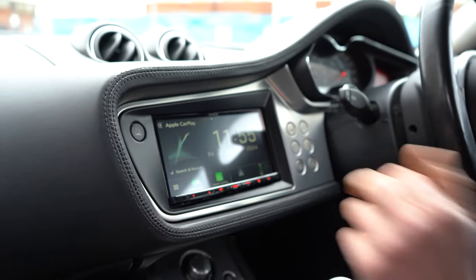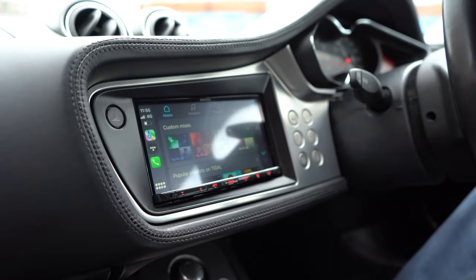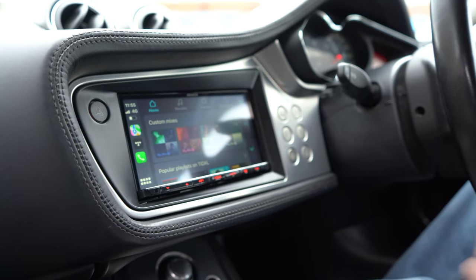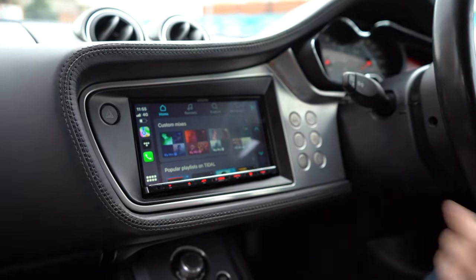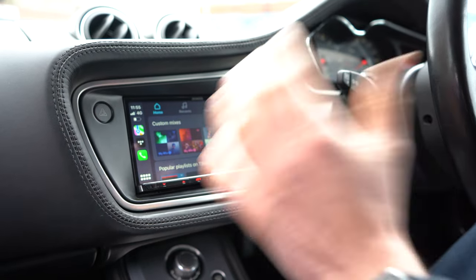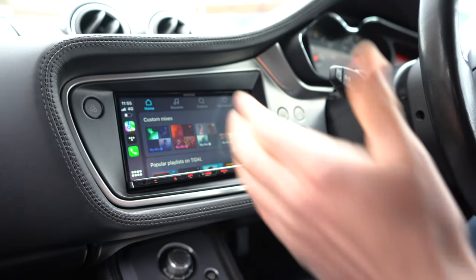My phone's already connected to it, so you can see Apple CarPlay is highlighted — I can select it and now I've got Apple CarPlay. You've got shortcuts on the left. We haven't done it yet, but you can actually move these to the right-hand side for a right-hand-drive car — that's done in the menu. We'll do that after this video.